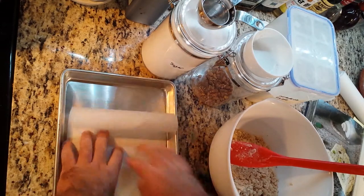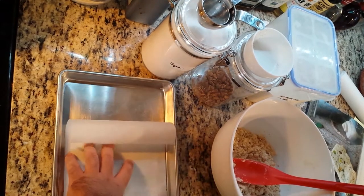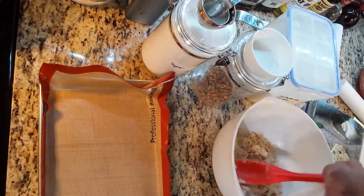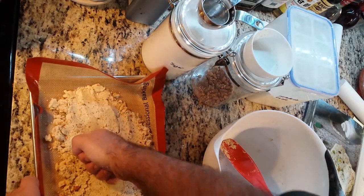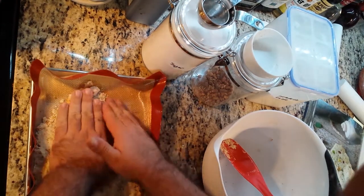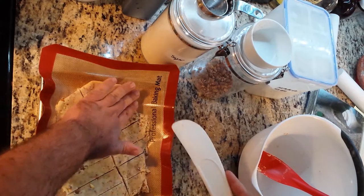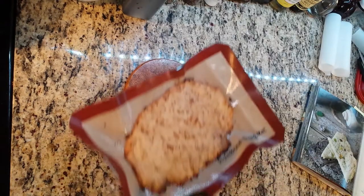I lined a baking sheet with a silicone mat, dropped the dough in, and then flattened it out. I used a silicone spatula to divide the dough into pieces — cut to your desired shape and size. Bake for about 15 minutes, or until the edges start to brown.